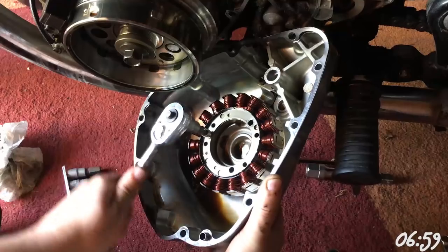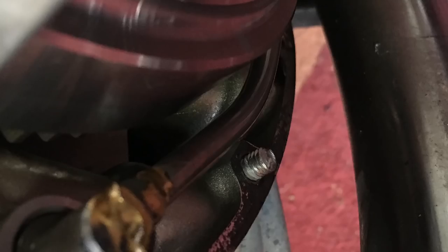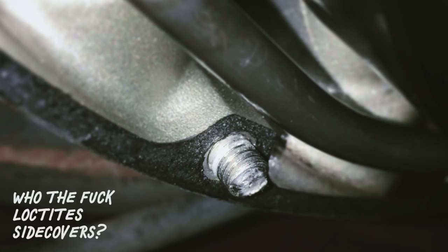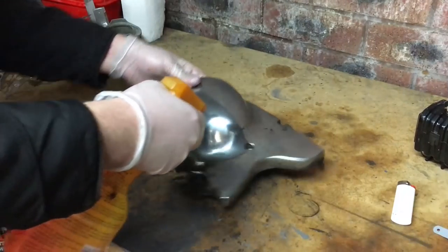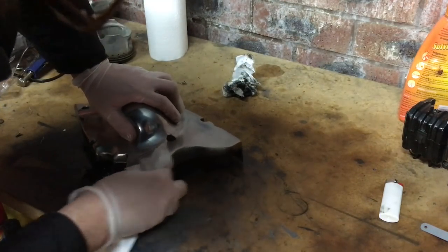Fuck! For some reason the side covers have been Loctited down and this little bastard has sheared off. But I'll remove that later. For now it's to use a degreaser to get the filth off the side cover before going on to remove the factory clear coat.